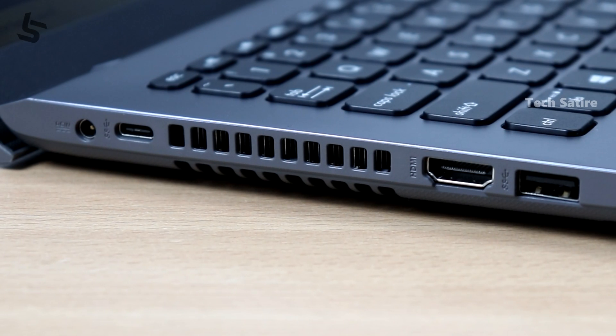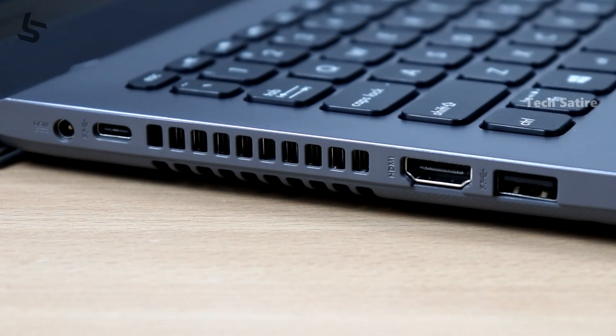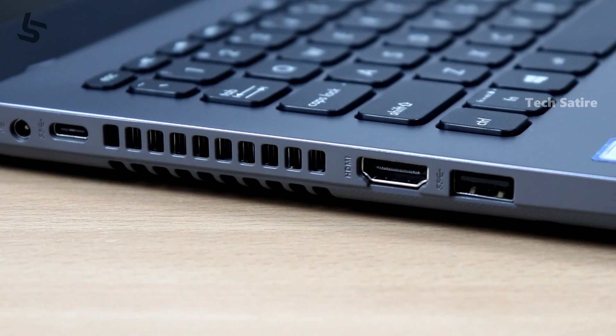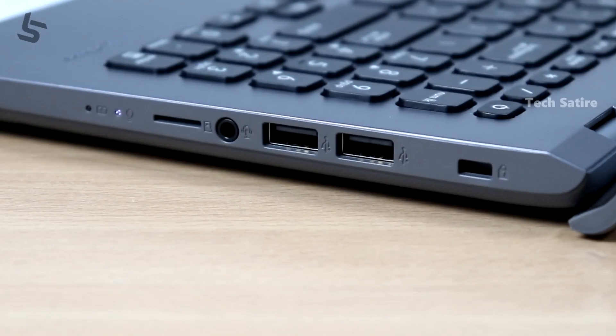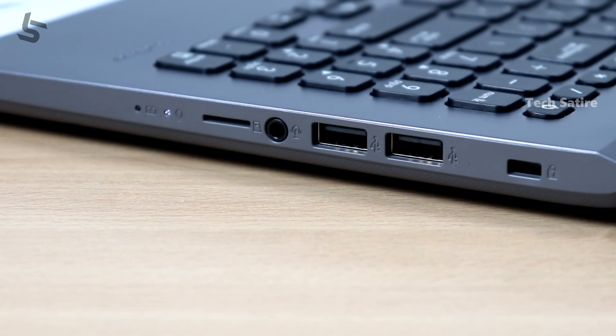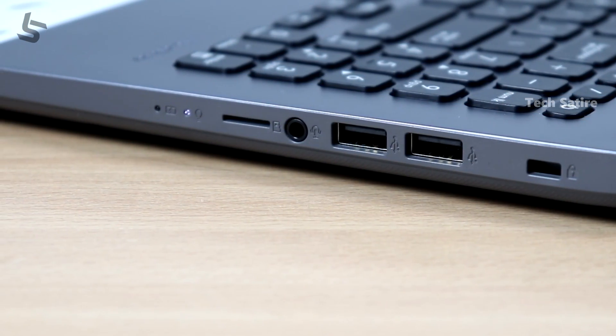It has a power port, a USB Type-C port, an HDMI port, a USB 3 port, a Kensington lock, two USB 2 ports, a 3.5mm headphone jack, and a microSD card reader.